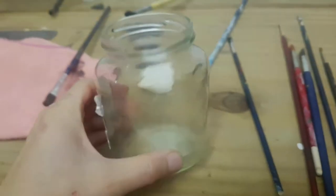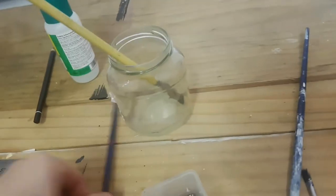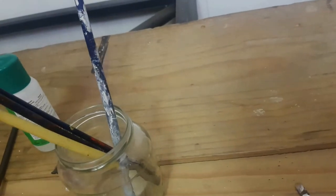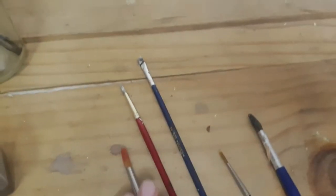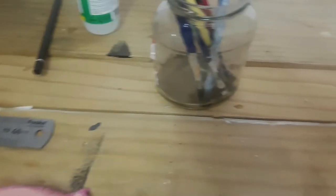Okay, so I'm back with a different jar. I'm going to try this whole situation by putting the brushes into another jar. I'm going to leave out the pointy brush and put all the other ones into the jar. I think I'm just going to let this soak for about 10, maybe 15 minutes, and I'll see you back here then.